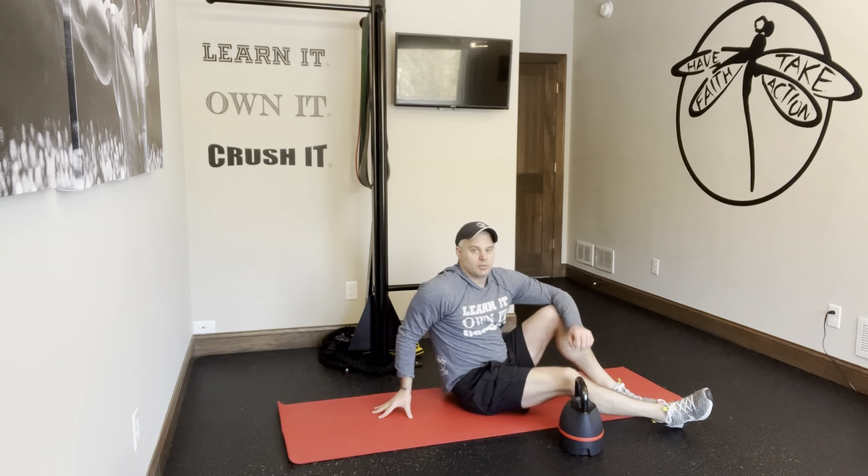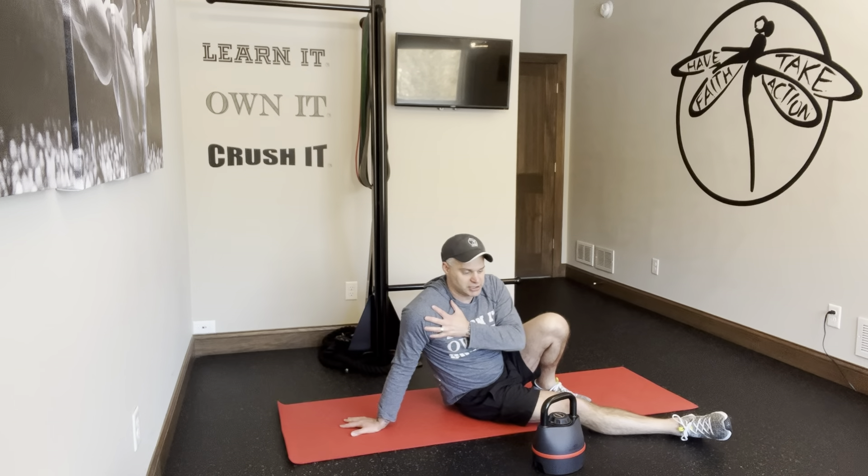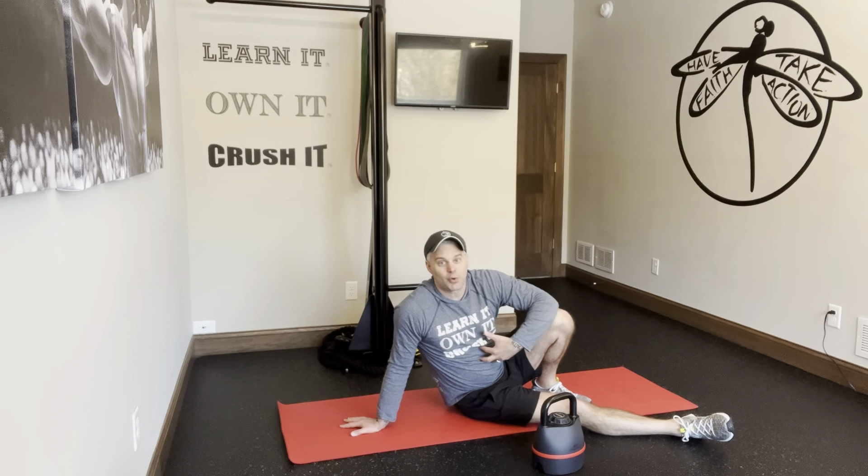So that's 3, 2, 1 scap press. We've got a lot of really great shoulder conditioning and stability going on there — hips, a little bit of mobility, of course, and core strength. A lot of really good key things happening in that series.